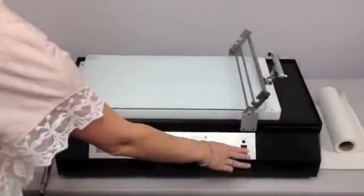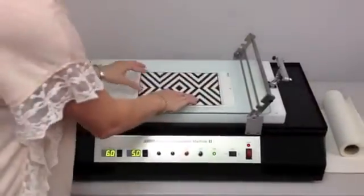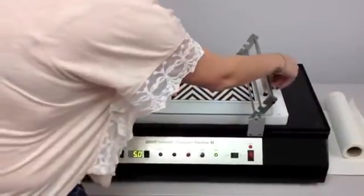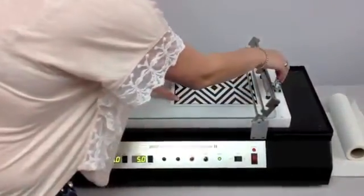First, switch on the unit and slide the substrate you have chosen for the drawdown upward until it is directly under the clamp. Push the clamp handle toward the substrate until it locks down.